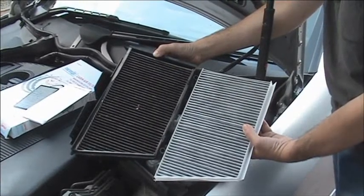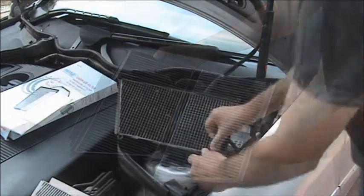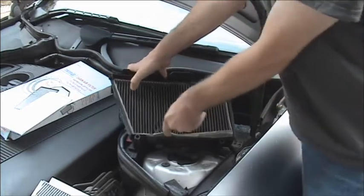If you compare the two filters you can see the amount of pollutants that have built up in the filter. The air filter can now be removed from the air box — it is just small little lugs holding it in place.